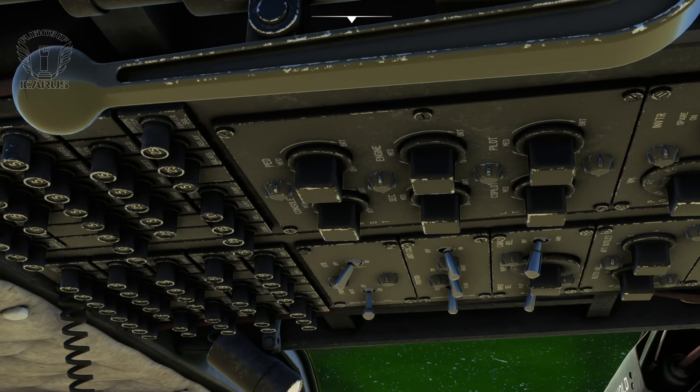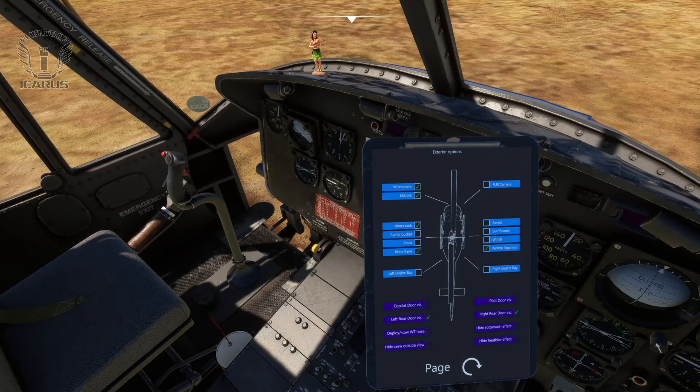Unfortunately, the breakers are just decorative, but other than that, pretty much all the knobs and switches work. And of course, there's a tablet to configure the helicopter for flight, which you'll find stashed away next to the co-pilot seat. This tablet allows you to enable the various add-ons, manage different features of the aircraft, and open and close the doors.